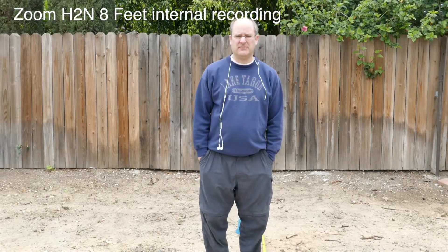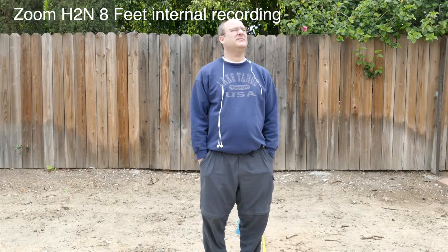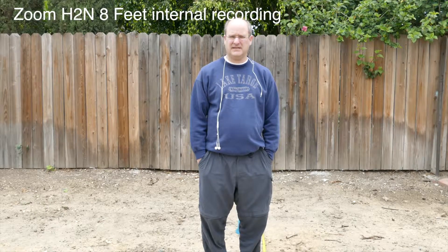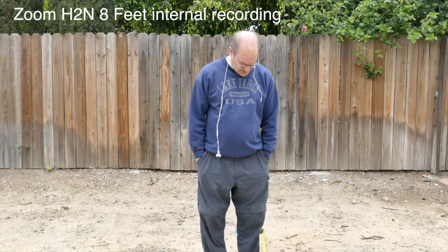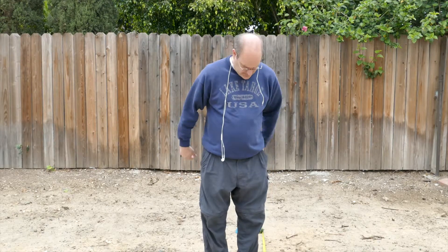Standing at the eight-foot mark again — now we are listening to the Zoom H2N. There's a plane overhead unfortunately. I can probably come out and redo this, but we're just trying again to discover the pickup pattern, the overall tonality, the quality, the sound — the difference between this and the Shure Lenshopper 83F. This is again at eight feet from the camera.